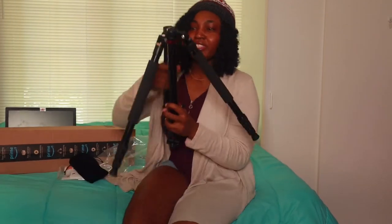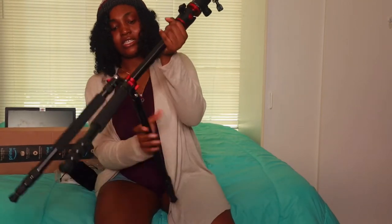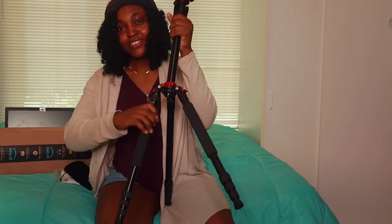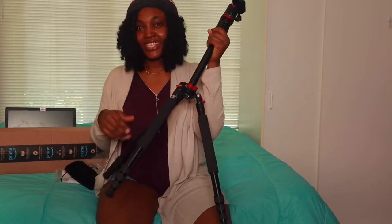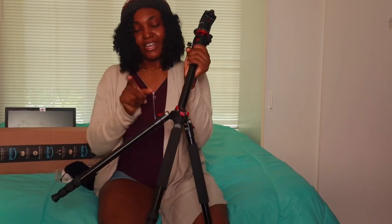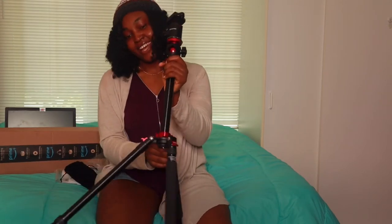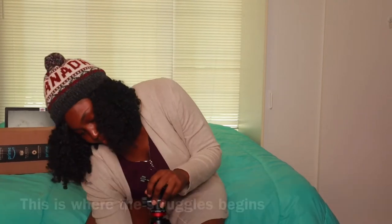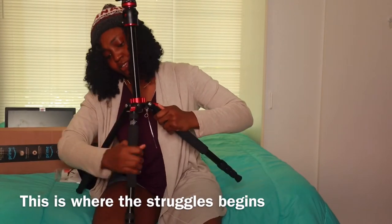I really hope I don't break this. Putting it down right now. I learned that we can actually remove any of these legs for a monopod — like if you want to vlog or take a selfie with your camera. These are removable and you can use them, so we've got three monopods. I got this because of those reasons.